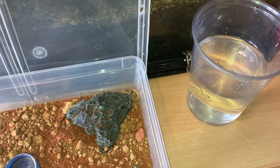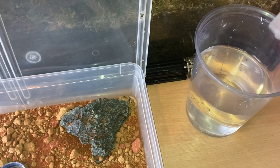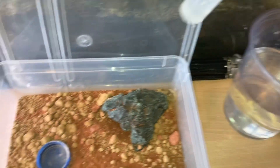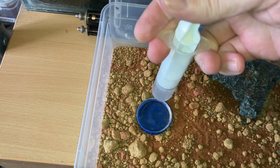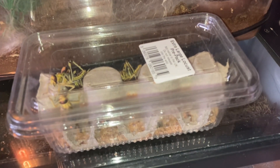As I go through each scorpion I'll just top up the water dish as I go along. Let's get the first locust or hopper and hopefully it'll take it down.